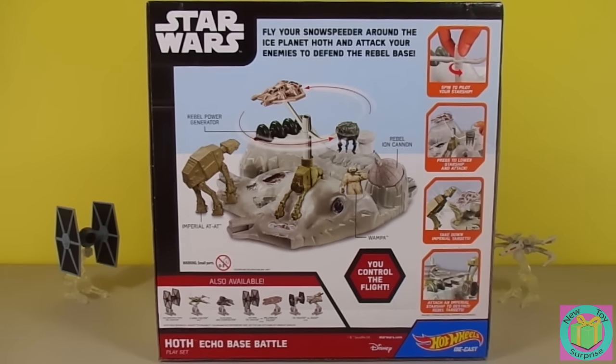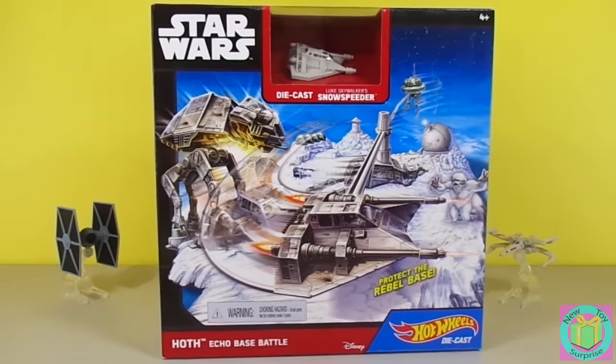We get to protect the Rebel Base. Luke Skywalker is gonna fly his Snow Speeder around and protect the base. How fun! Let's get our Hot Echo Base battle out of its box.